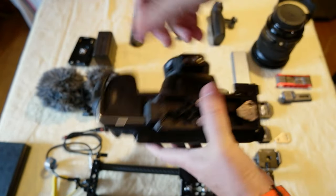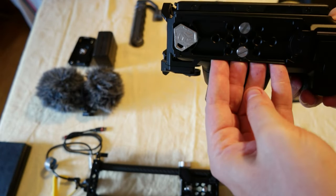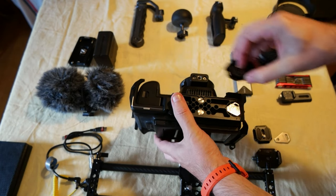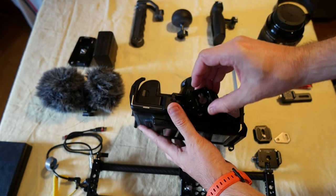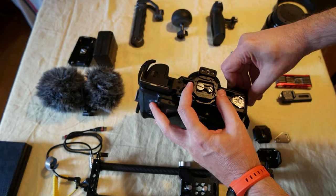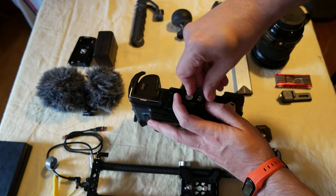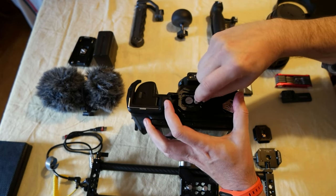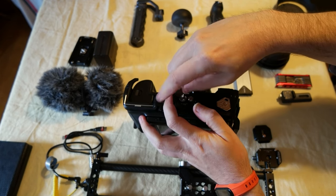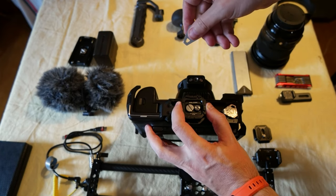Okay, everything else works — you can reach all the buttons, everything is accessible on top and on the sides it's open so you can put all the accessories you want. There's a slide for a standard tripod thing, but what I do is I got a double screw Falcon adapter for F38 and I screw this in. I'm going to align it with the camera — let me see if the holes are aligned. Yeah, should be okay like that.